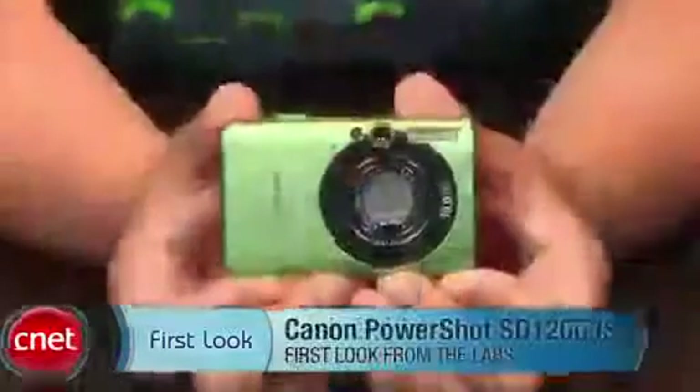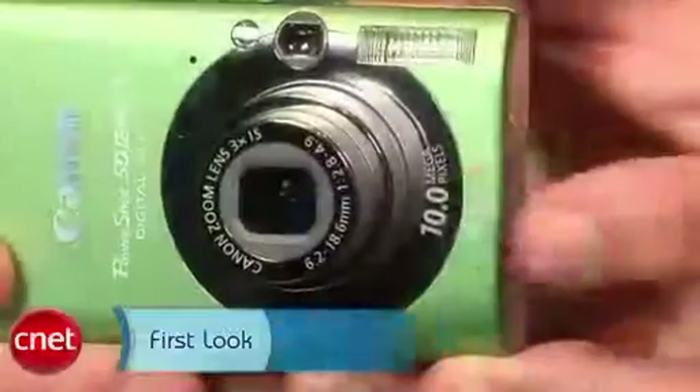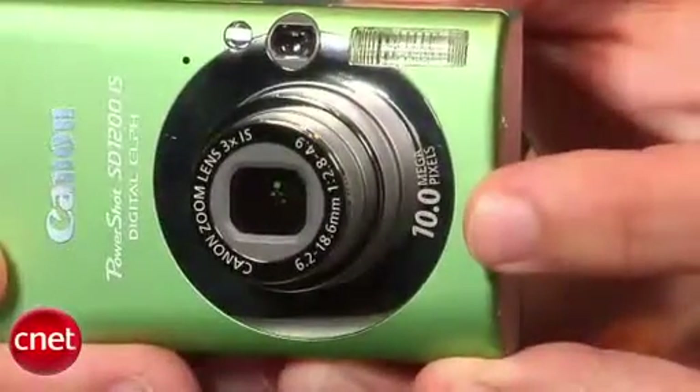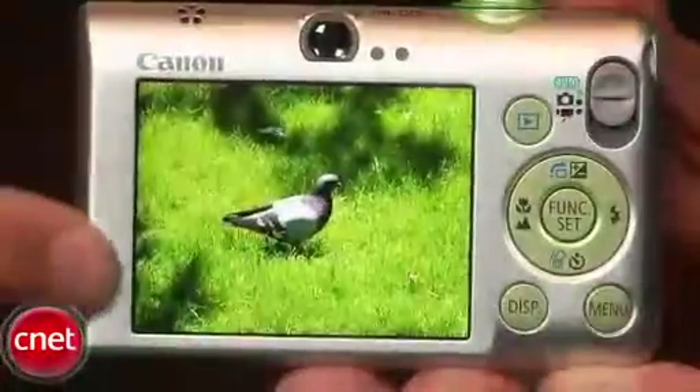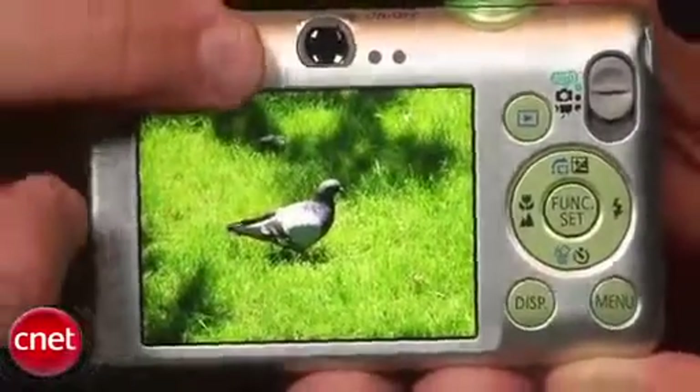Hi, I'm Josh Goldman, Senior Editor for CNET Reviews, and this is a look at the Canon PowerShot SD1200IS. It's a tiny 10 megapixel camera with a 3x zoom lens in front. In the back is a 2.5 inch LCD with an optical zoom viewfinder.